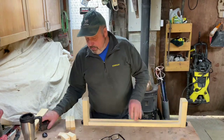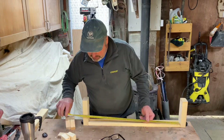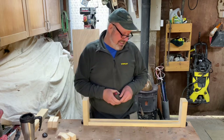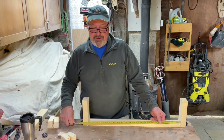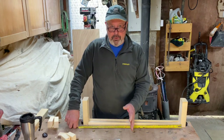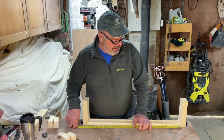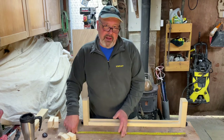First of all you're going to be measuring the gap between the two newel posts. This measurement is 680mm. So straight away I'm going to knock off 200mm. I do this each time when I'm setting it up on a horizontal section of staircase. So 680 deduct 200 brings us down to 480.